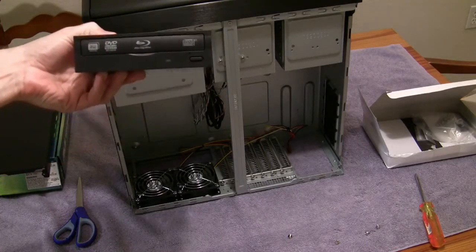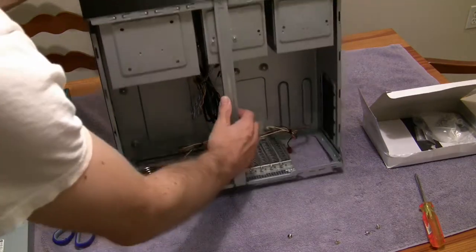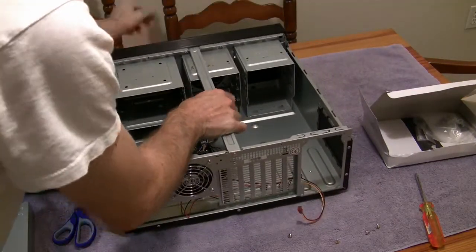Here's my Blu-ray drive. It feels sturdy. It's a little bit bigger than what I thought.